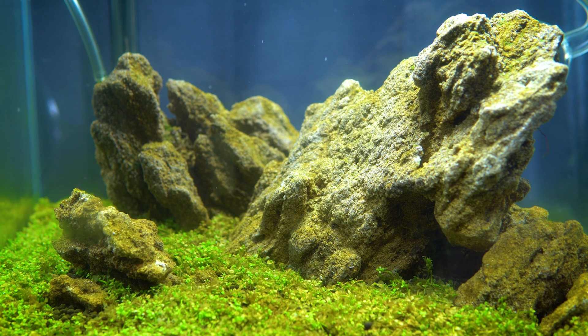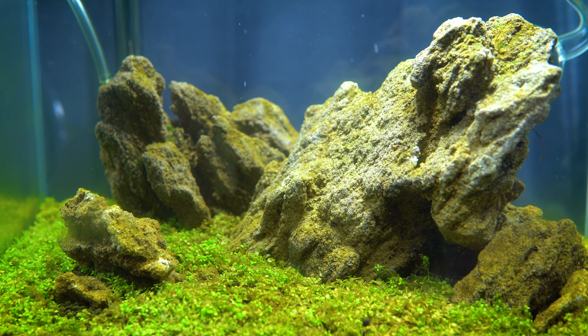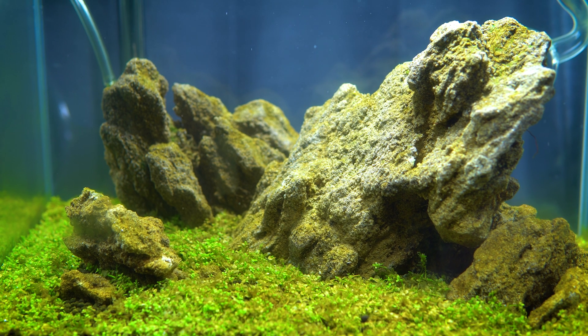Welcome back to Logan Randall Aquascaping. My name is Logan and today we're going to talk all about aquarium diatoms — what they are, how they get into your tank, and most importantly, how to deal with them in a calm, efficient way.